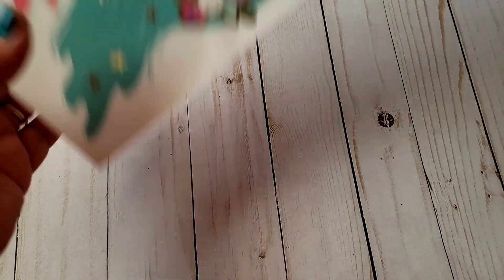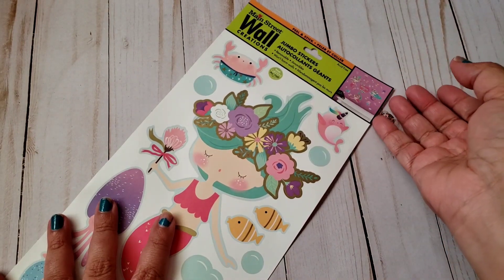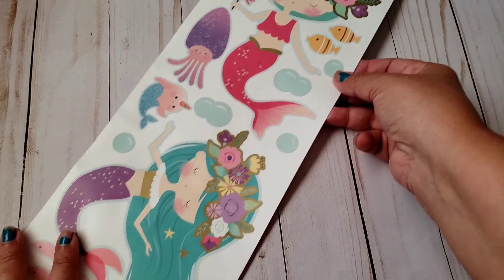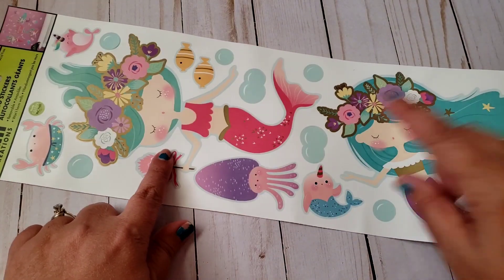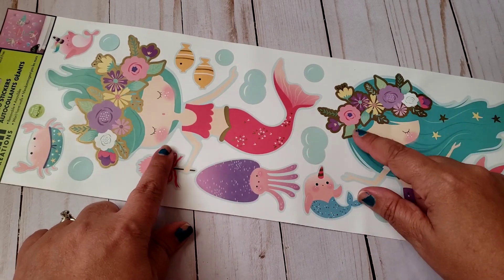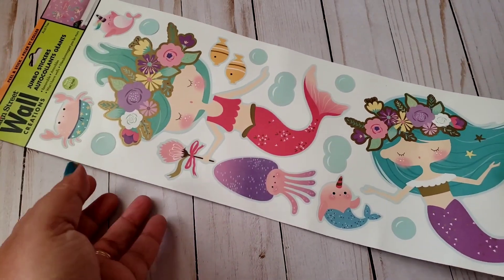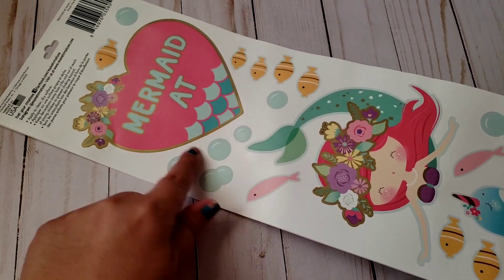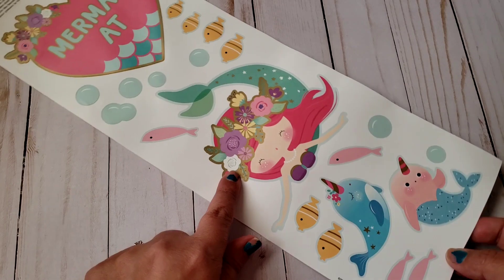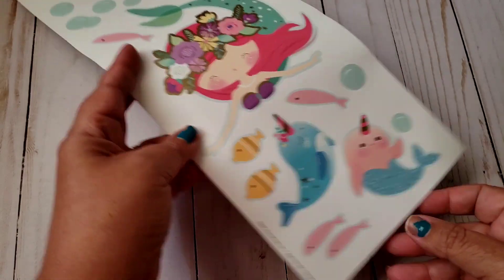The first thing I picked up was the jumbo stickers — wall decals that you can put in your bedroom. I got the mermaids and I absolutely love these. They're so fun to decorate boxes if you're sending happy mail — you can use them on the flaps, journal covers, planner covers, or notebook covers. The smaller images you can use for a memory dex card or pocket letters, so super cute.